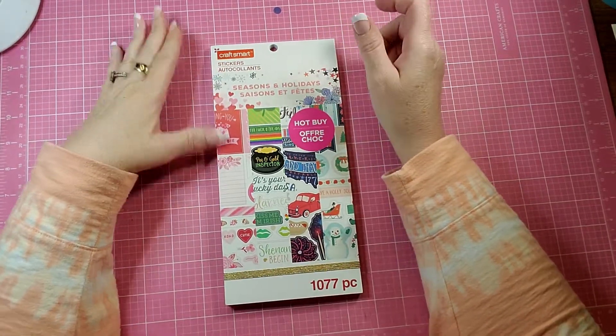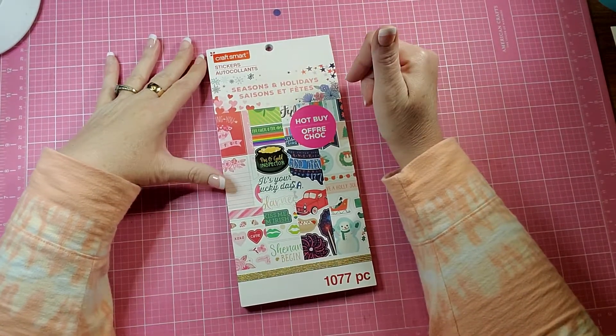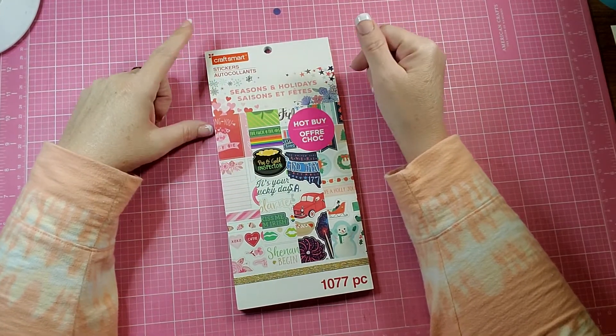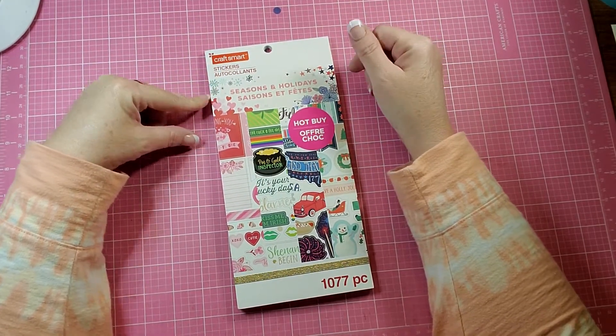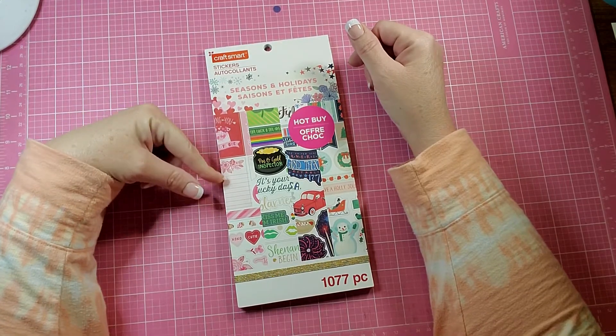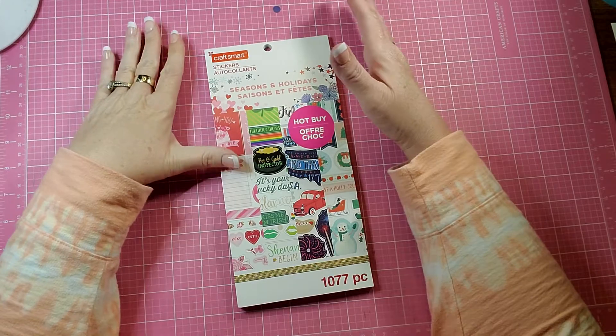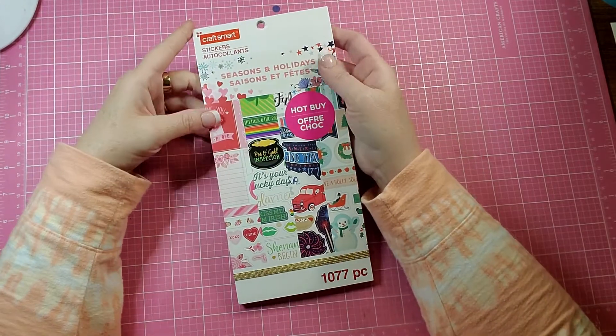Hello and welcome back to my channel. I picked up a little different of a sticker book. This one is made by Craftsmart. It is Seasons and Holidays, it has 1,077 pieces, and I thought I'd do a quick flip through for you.